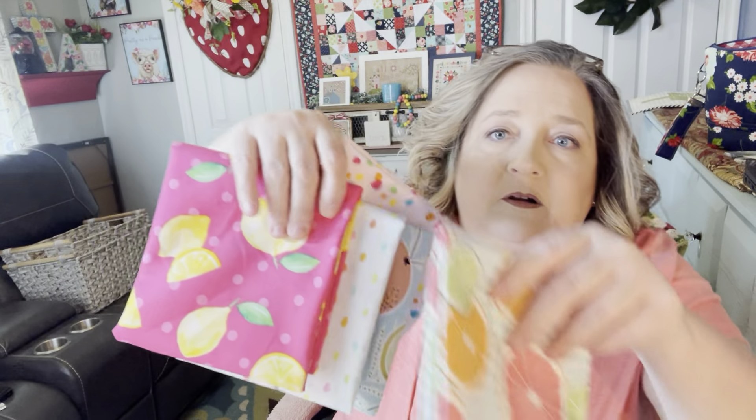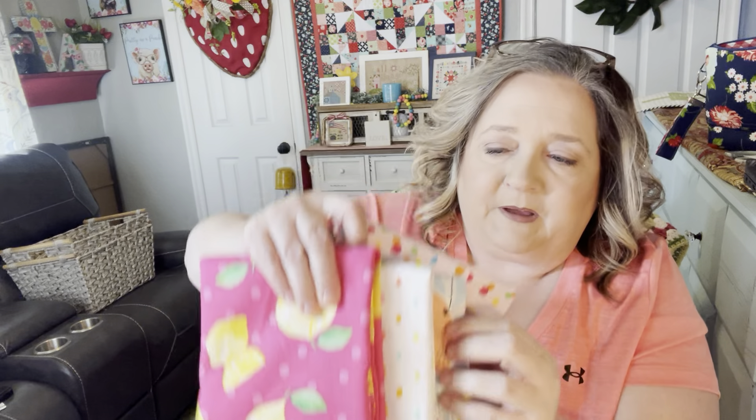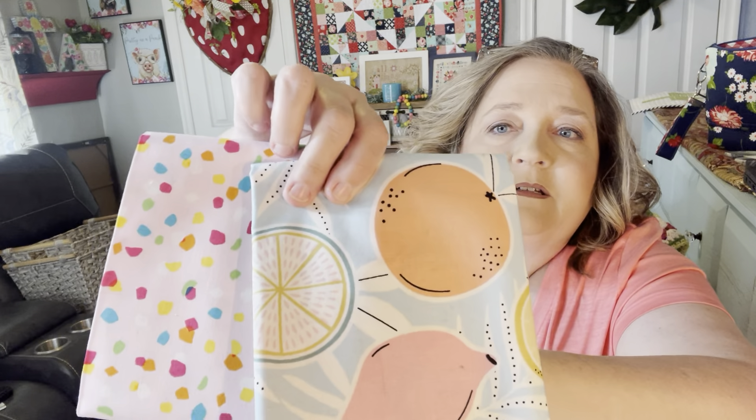Yesterday I was at Hobby Lobby with my daughter and I've been wanting to do some more project bags — it's been a while since I've made one. I picked up some fabrics and I think either this afternoon or tomorrow I'm going to try to do some bags. I forgot to get the zippers so I've got to go back, but look at these fun summer colors — those will make some fun project bags.